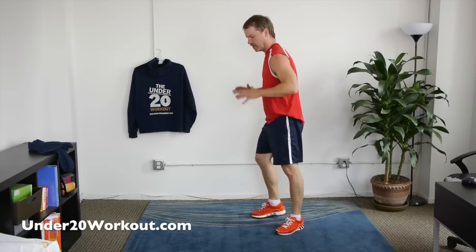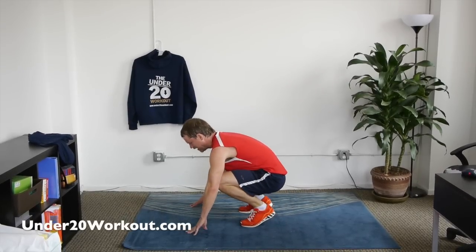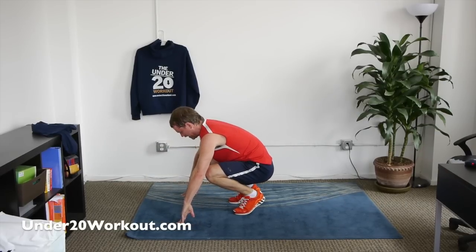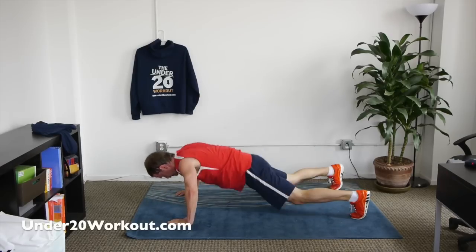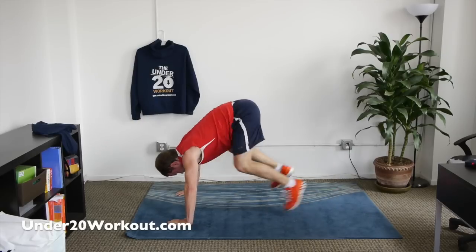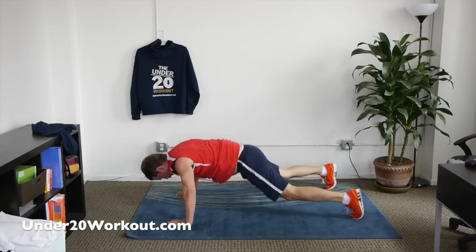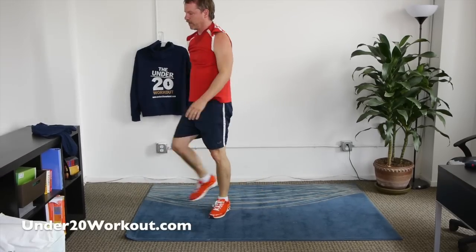Now, jump back push-ups — push-ups using the whole body, those arms. Start here in a squat, jump back, push up, jump forward. Let's do 10 of these. Jump back, push up, jump forward — using those arms, building that muscle, burning that fat all over the body. Keep going, faster now.